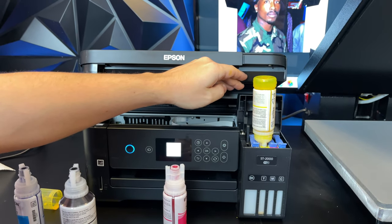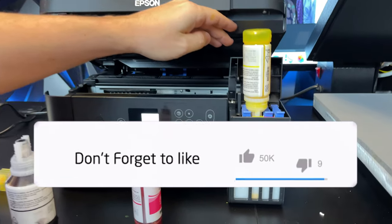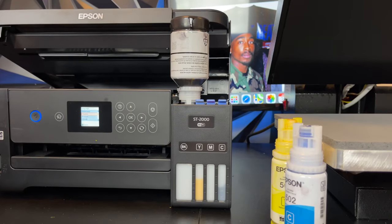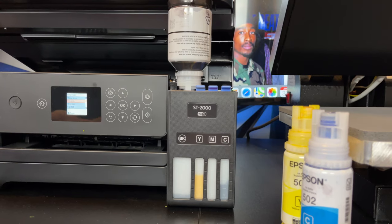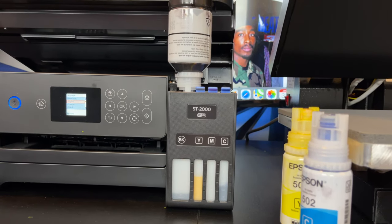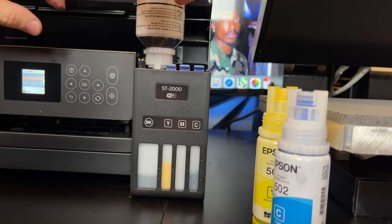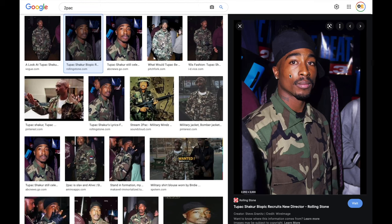The next thing we're going to do is convert our printer into a sublimation printer. The printer comes with regular ink — you can either sell that ink or empty out the bottles and pour sublimation ink into them. Pour the sublimation ink into the printer and your printer is ready. You don't have to buy any aftermarket cartridges; this is the best way to convert a printer into a sublimation printer. Just make sure regular ink was never poured in first — the first ink has to be sublimation ink. After pouring, do a couple of printhead cleanings, and then you're ready to print.